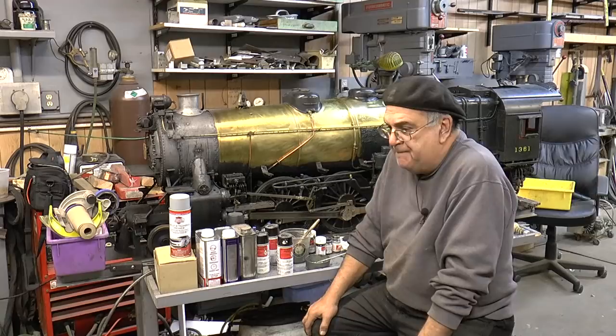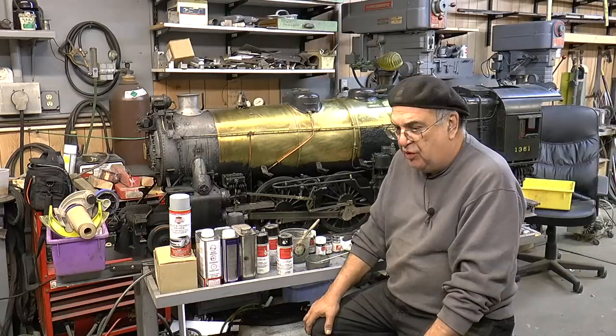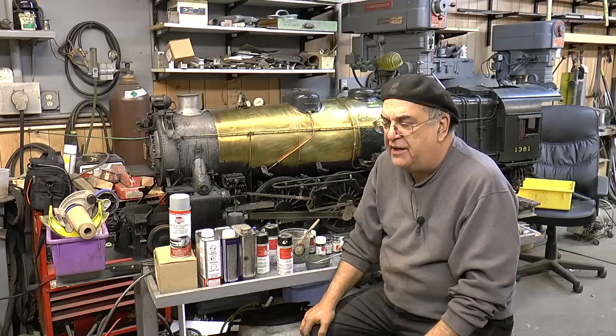It used to be owned by the Weaver company. Weaver had it and then they sold it to this guy and we almost lost it. But they have what they call railroad colors — they are not automotive colors. Stay away from automotive paint.